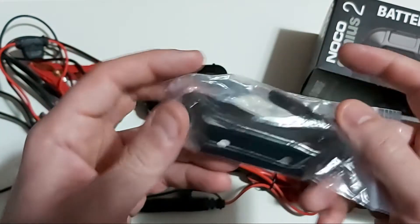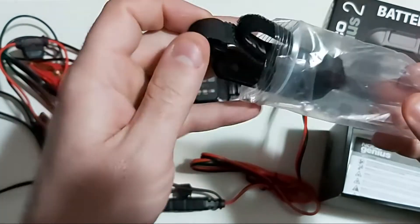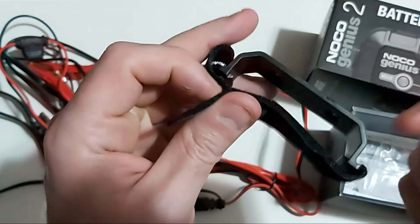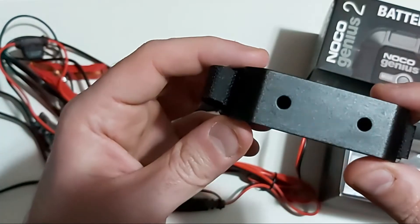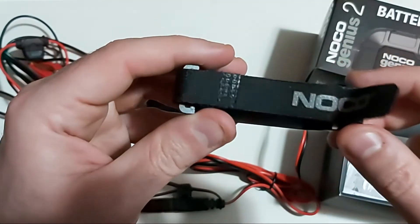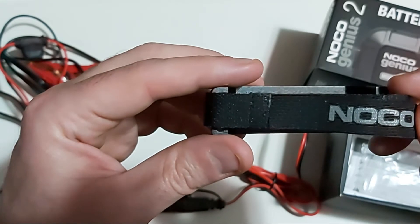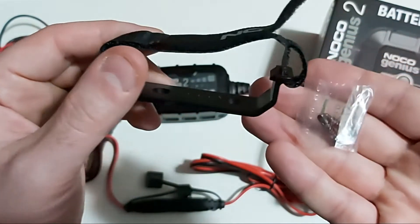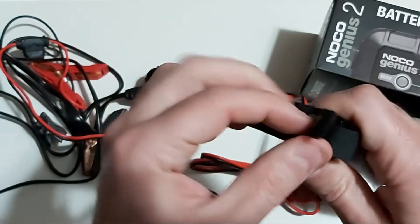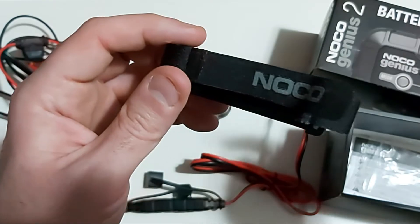In the box you also get a mounting bracket. Let me take it out of the bag. What you get here is a charger holder with a velcro strap — it seems sturdy enough. You can actually mount this charger permanently inside your engine compartment, or you can also mount it anywhere, such as in your garage. They provide two screws, and it's very easy to install. You put the velcro on top so it doesn't go anywhere, and you can leave the charger mounted in your engine compartment year-round.